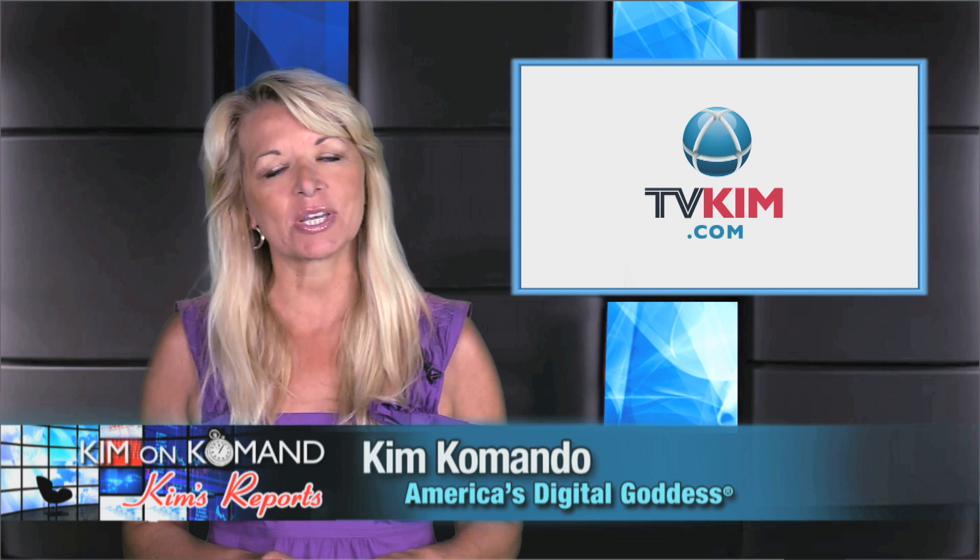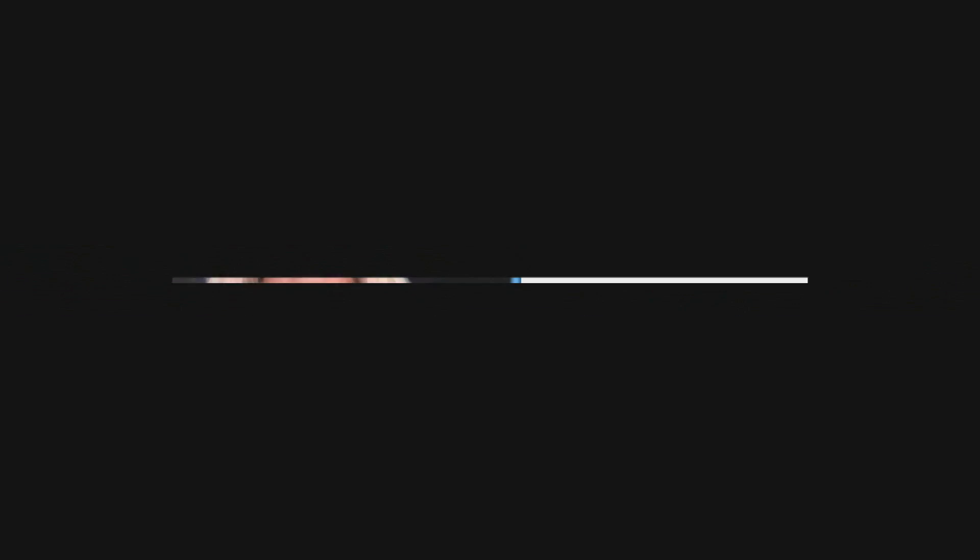Buy yours today at store.commando.com. Hey, thanks for watching. Share this video with your family and friends. And here's an important word from my sponsor.